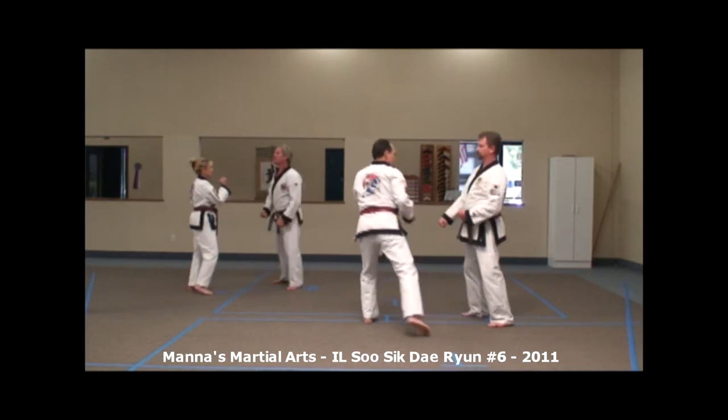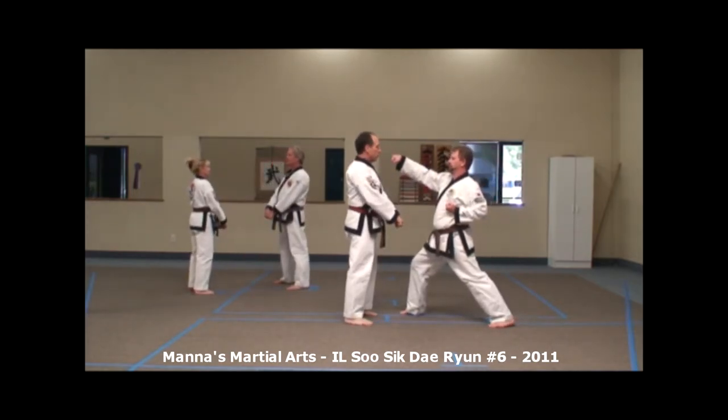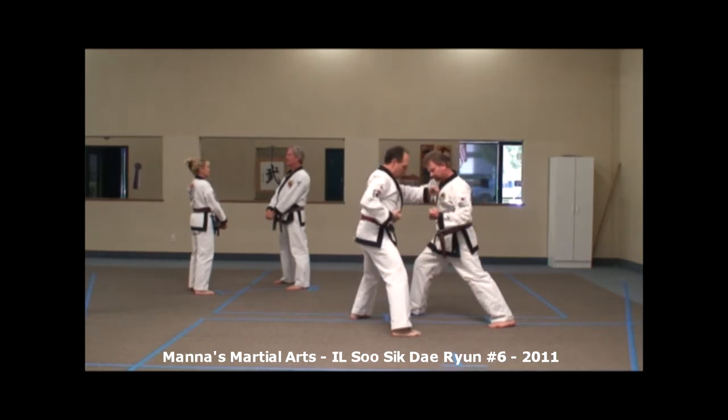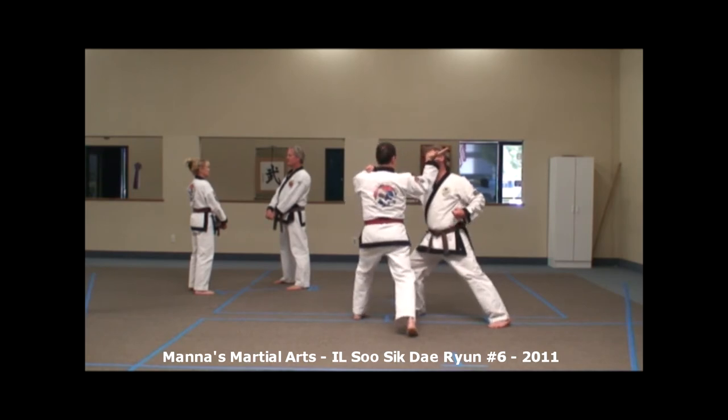Stay, please. The option in this technique, again, similar to one of the junior techniques, is to block the punch. As the punch comes forward, shield it down and make the chop to the head.